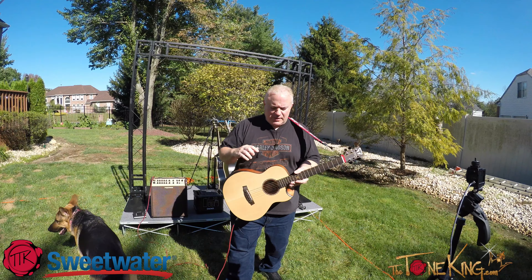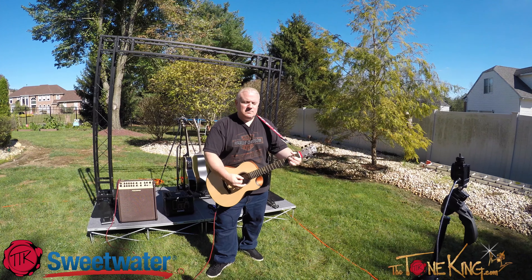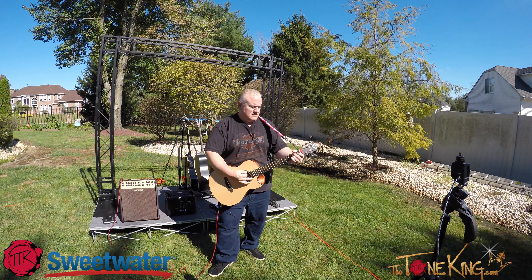This is just the guitar acoustically. [Dog interruption] Hello, good girl! Who's a good girl? Okay, let me do my video.